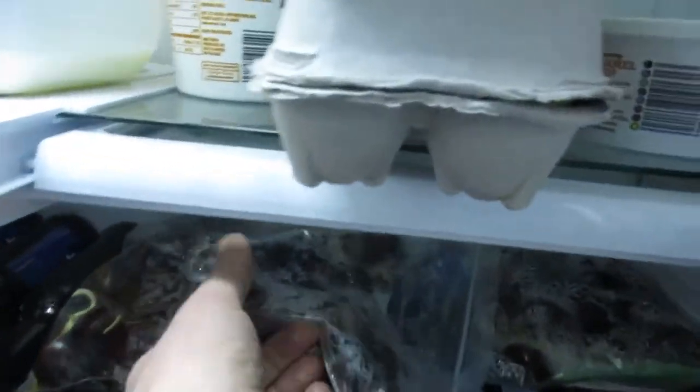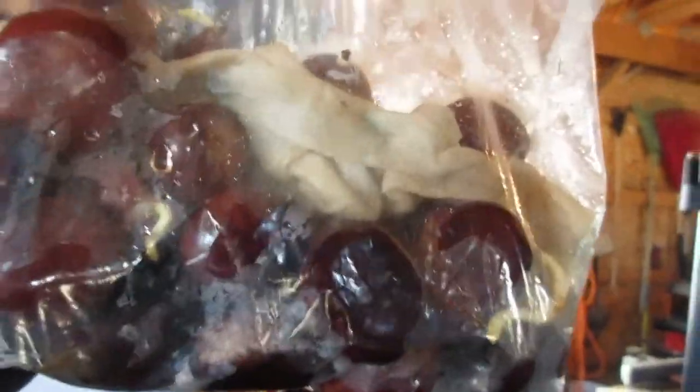So everybody's been wondering what about Bob's nuts. Let's look in the fridge and sure enough they have started to sprout. You can get your nuts to sprout in a plastic bag by just keeping them wet. The other question is what about the ones that were floaters? These ones were sinkers.